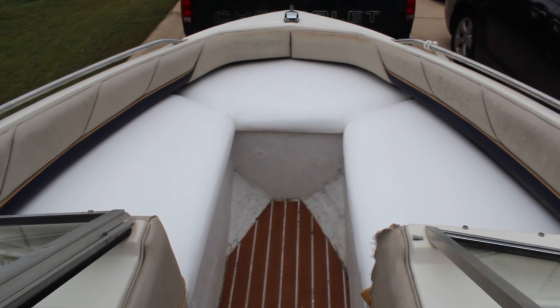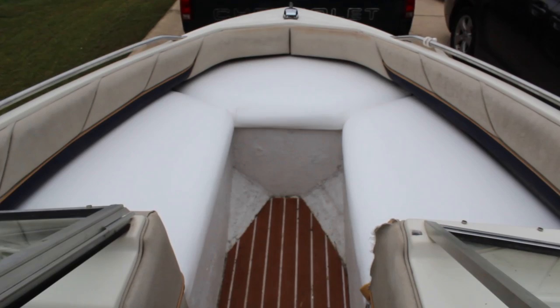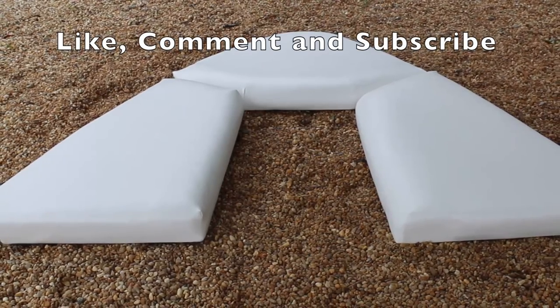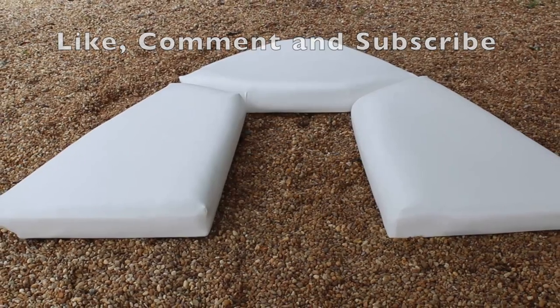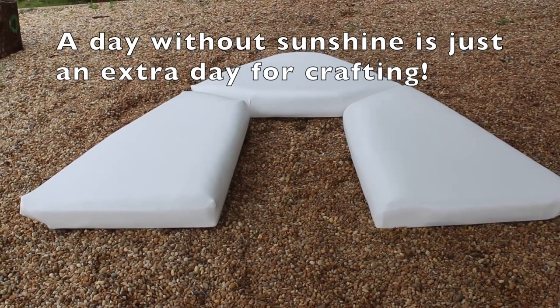This is what the cushions look like on the boat. The old cushions look like the backrest you see there, which we're going to have to redo eventually, but the new cushions look brand new. Be sure to like, comment, and subscribe to this channel. A day without sunshine is just an extra day for crafting.